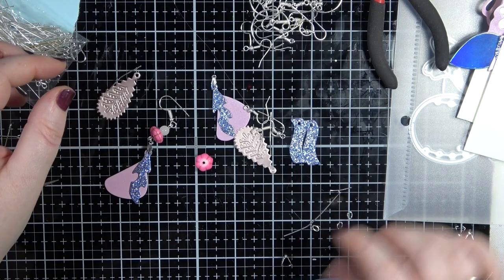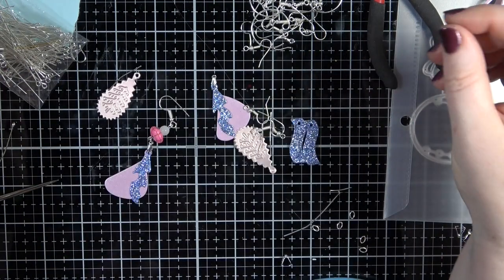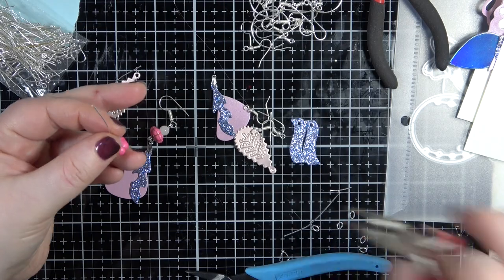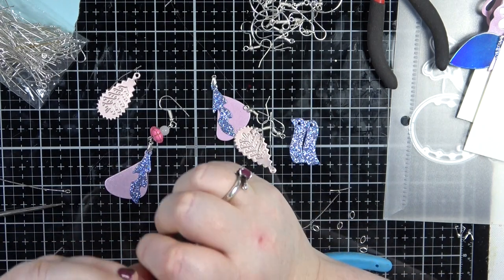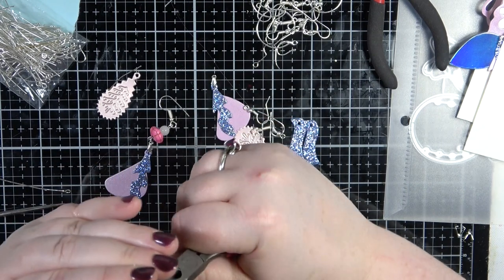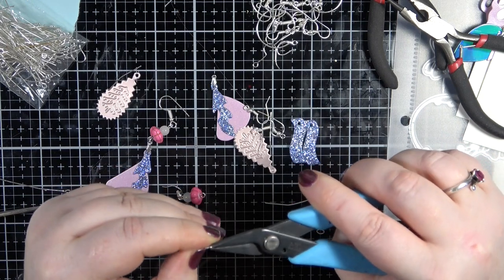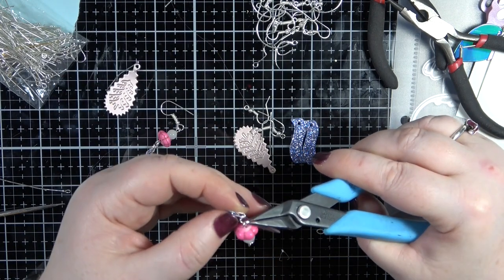I like it a lot! I need another one of these so let's do the same again. I was going to say the bead has disappeared - I should have got my bead mat out. It's felt-like material and you put your beads on it and they don't roll away - it's the most amazing invention ever. So I'll pop that in there, and then get another jump ring.